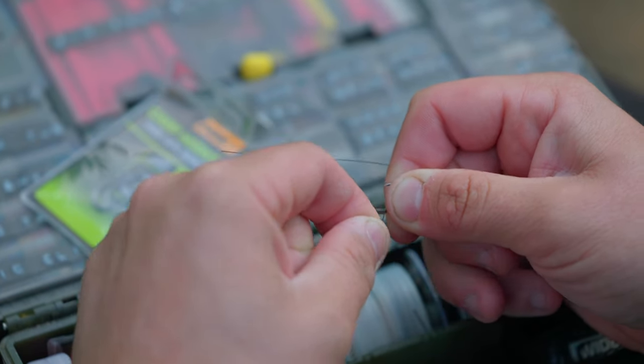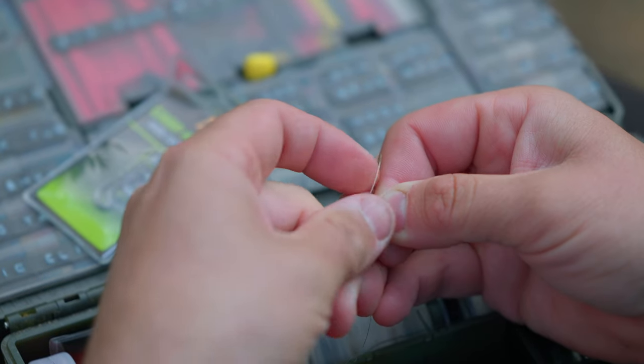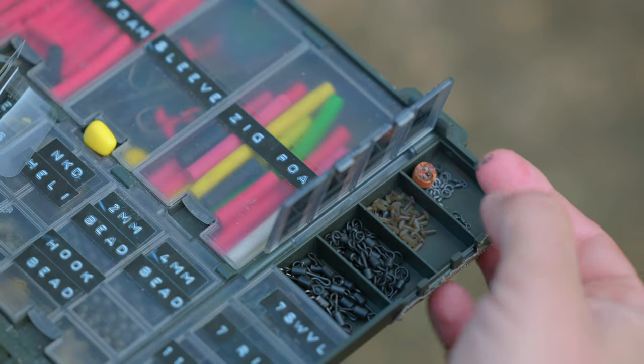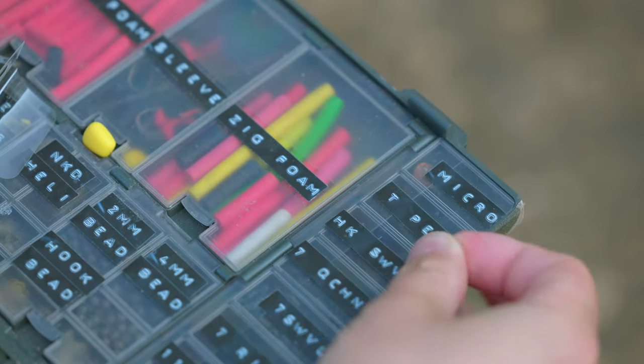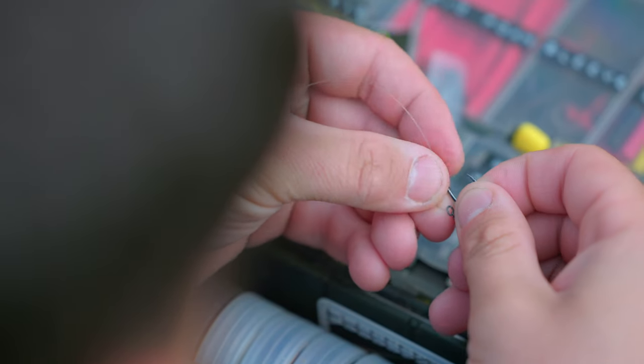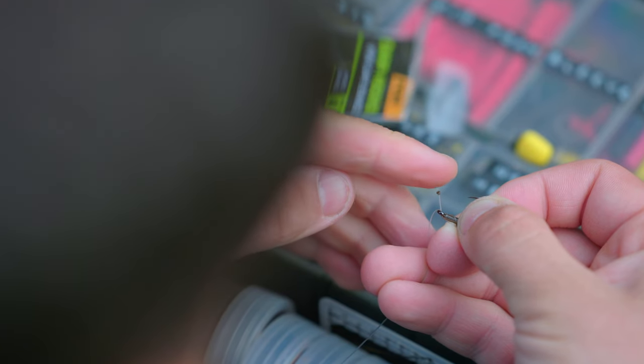Then I'm going to take my size 4 wide gate beak carp hook and attach that via a 10-turn knotless knot, leaving around about an inch out the back of the hook that I'm going to use to attach my micro hook ring swivel to. Then I'm going to take a micro hook ring swivel, put it onto the tag end, pass the tag end back through the eye of the hook, and blob that down with a lighter, securing it in place and forming the D section of the rig.